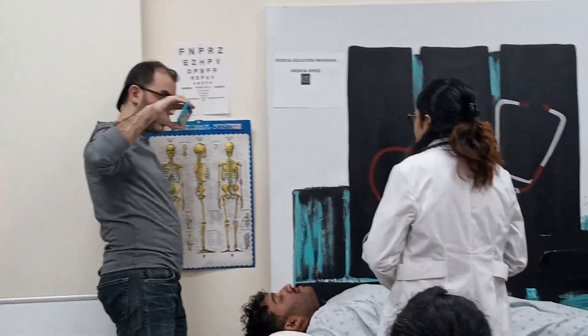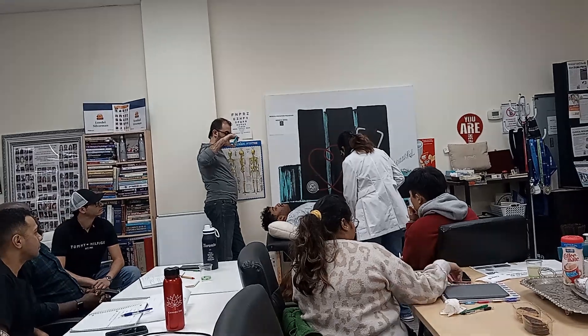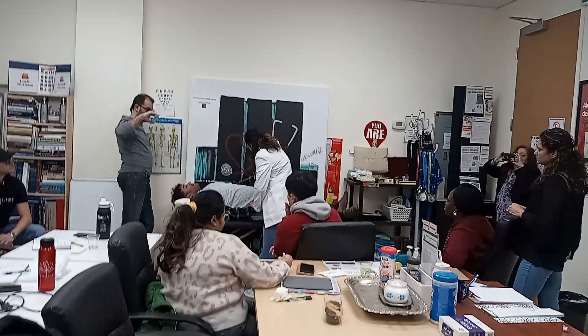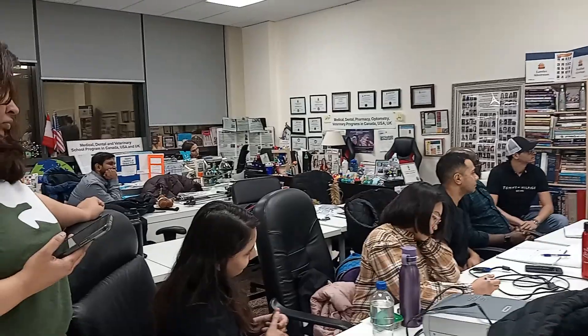The patient's blood pressure is 110 over 75. Now I'm checking your pulse — can you give me your other hand as well? I'm checking and comparing both sides. Checking pulse rate and rhythm.